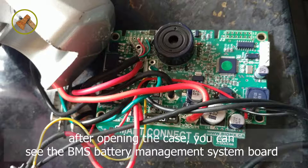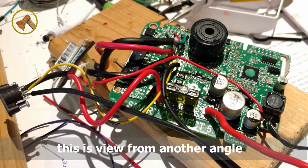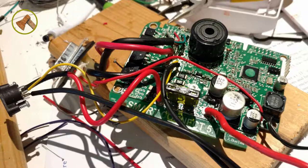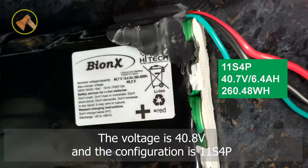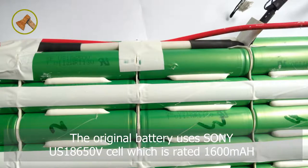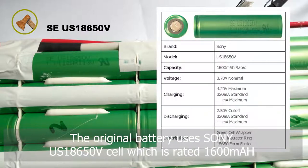After opening the case, you can see the BMS battery management system board. This is the view from another angle, and here is the whole battery. The voltage is 40.8V and the configuration is 11S4P. The original battery used Sony US 18650V cells, which are rated 1600 mAh.